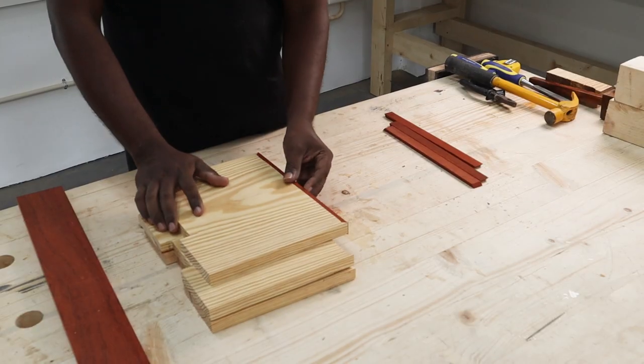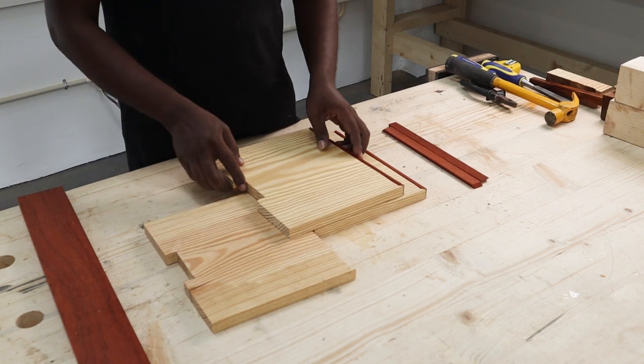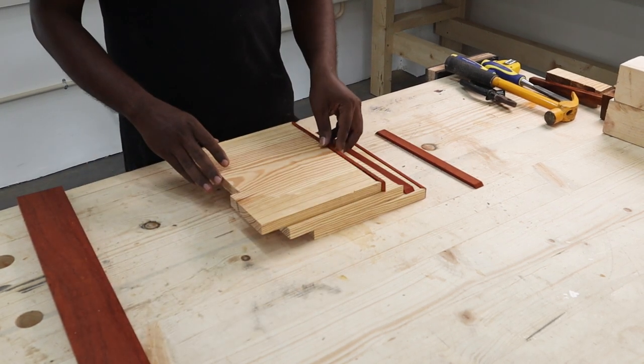Once the four lining pieces were ready, we tried a dry fit of the shelf pieces and the front edge lining pieces. Thankfully, it all fitted correctly.